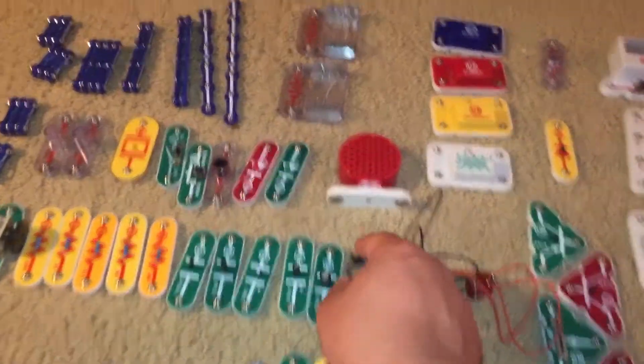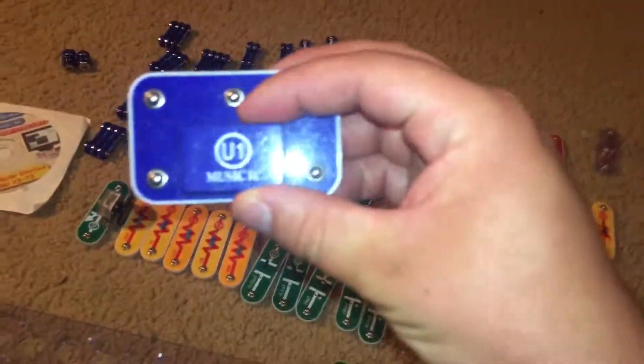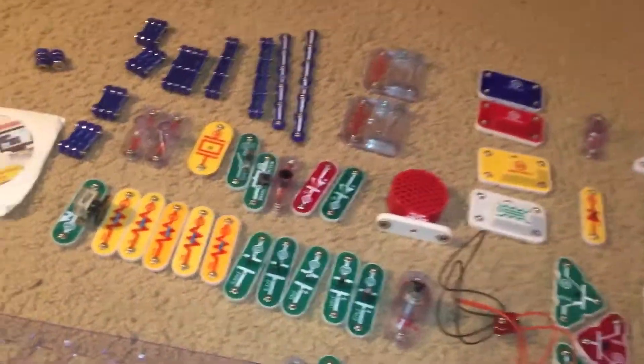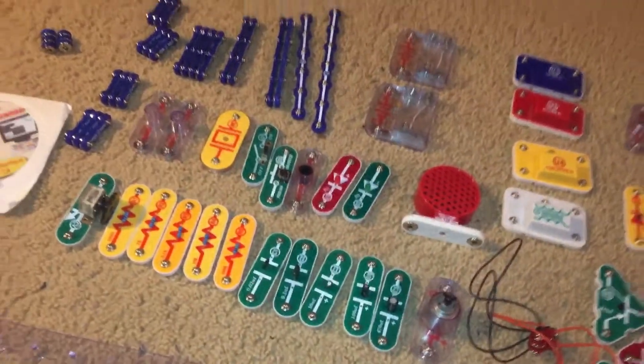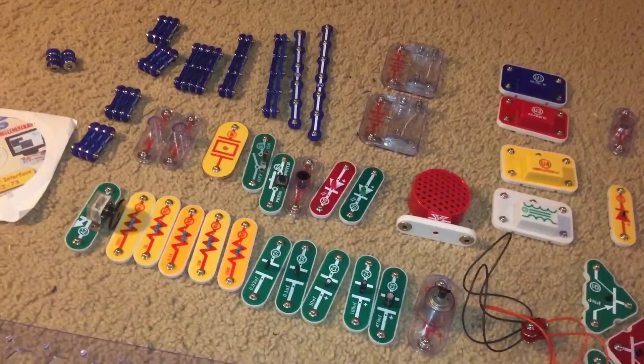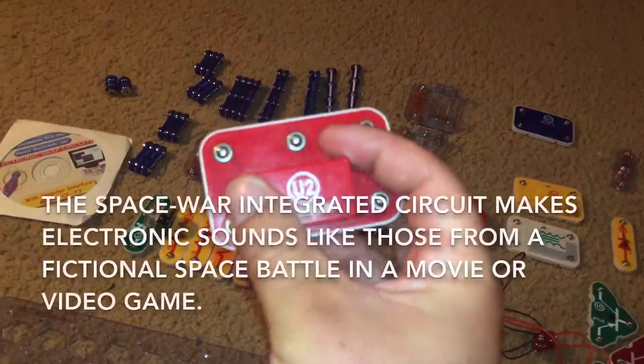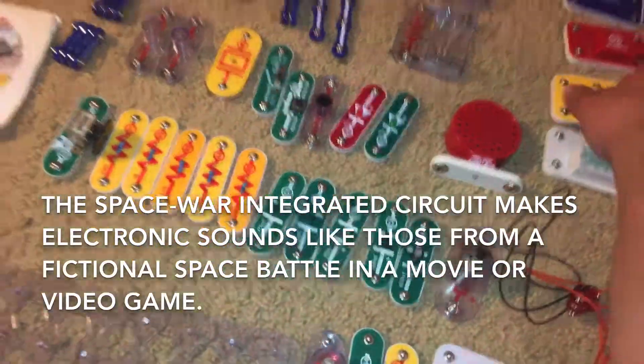You have a motor. You have a music integrated circuit that plays music, and an alarm integrated circuit which makes alarm sounds. Now, one part that I do not have is the space war integrated circuit, which is shaped like this but green in color. You have an amplifier integrated circuit and you have a transformer.